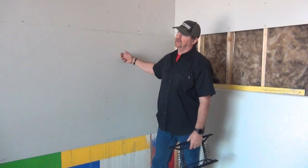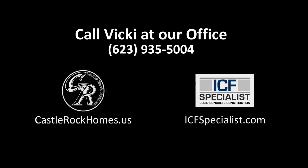And as you can see, it goes up nice and easy. Any questions, call Vicki at 623.